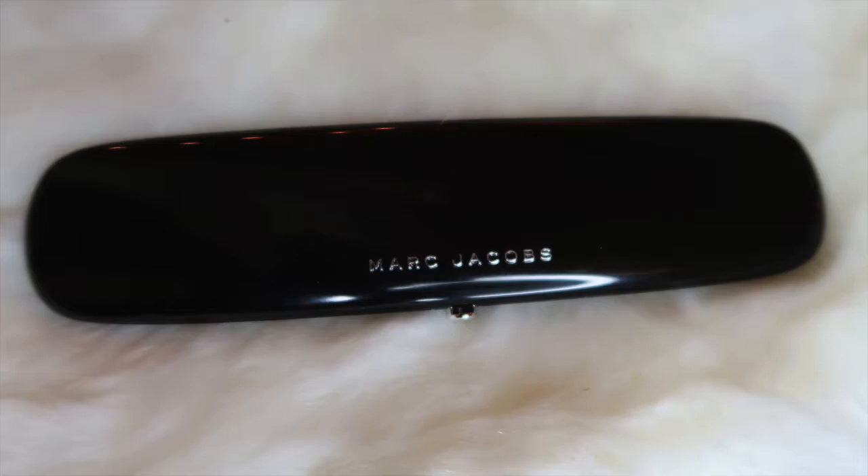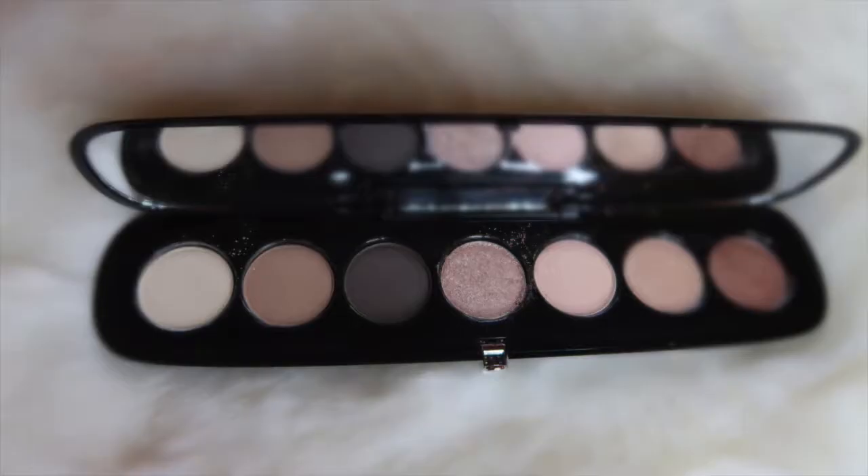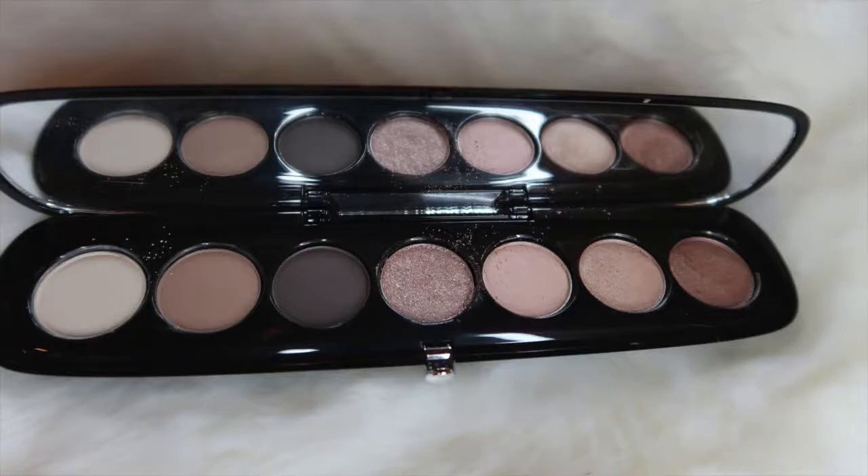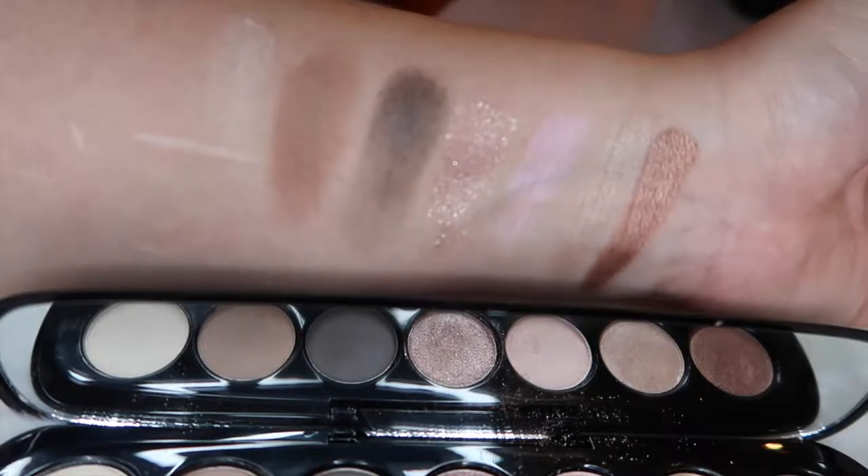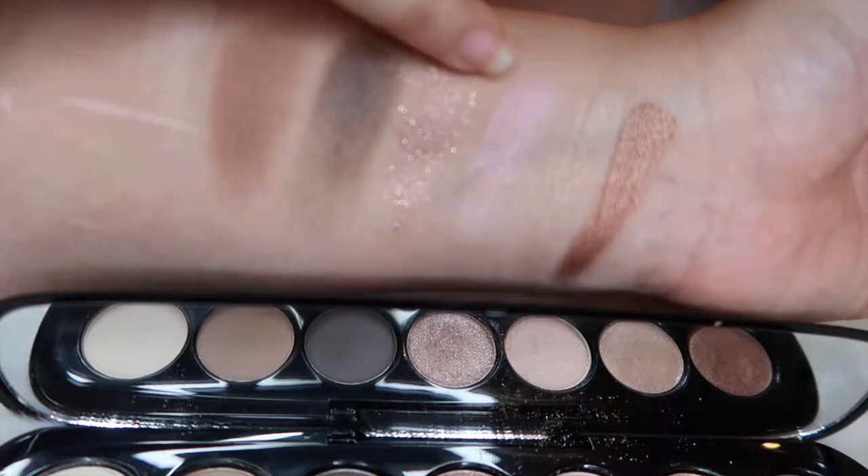I'll go ahead and insert swatches right here of all the shades. There are seven shades total. Three of them are matte, and four of them are the other finishes — either the glitter, the satin, or the metallic.